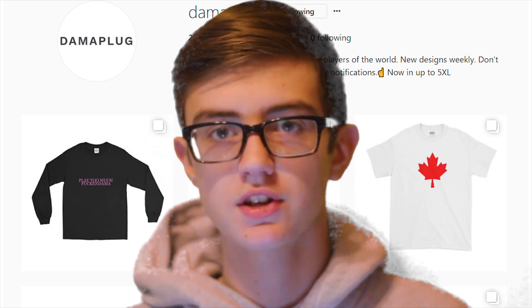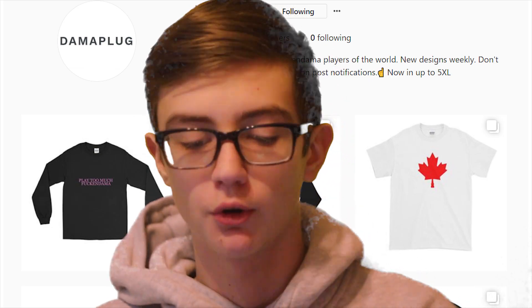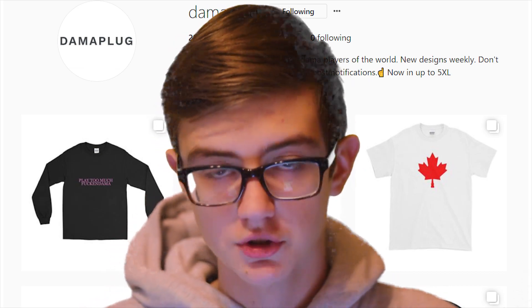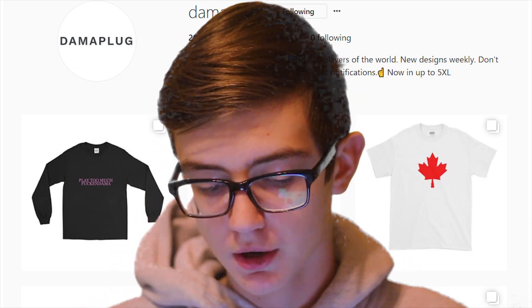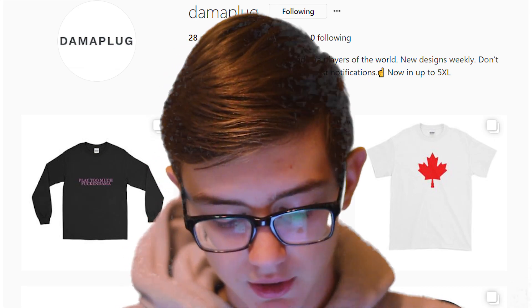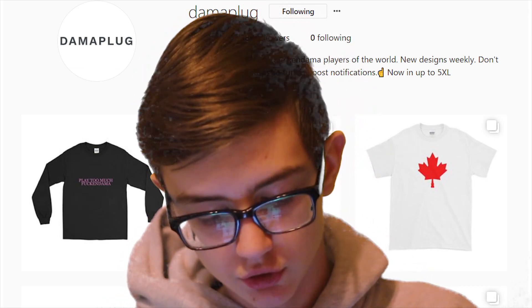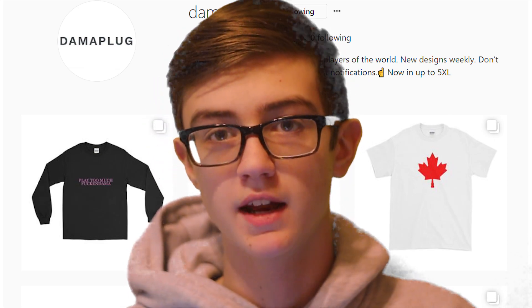The next one is a shout-out from my Daily Dose of Domino's Instagram — this is Jared Porter's new company that he started, which is called Doma Plug. It's all kendama apparel, so if you want some kendama clothes and want to support Jared Porter, make sure to go check it out. It's based in Calgary where he's from, and there are definitely some cool designs on there.